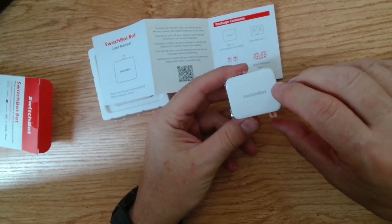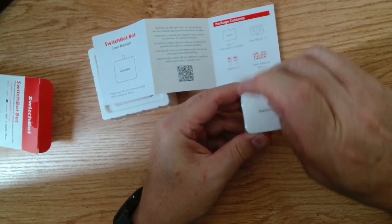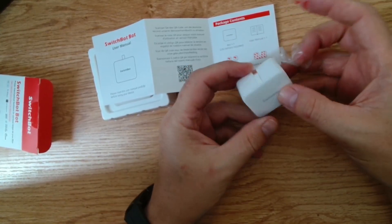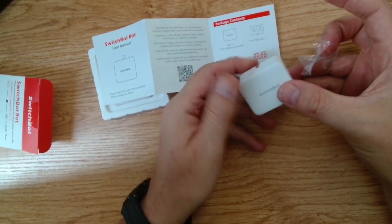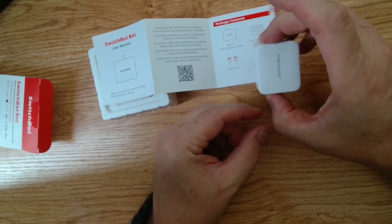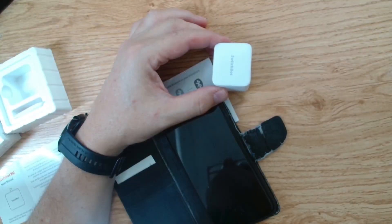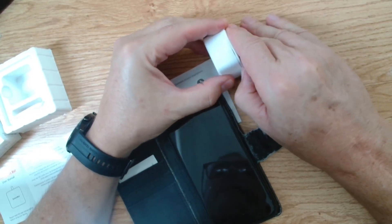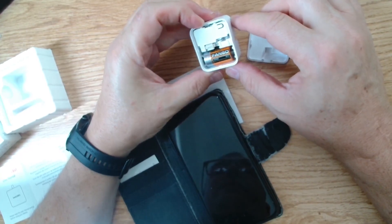Then we have some 3M tape to adhere the SwitchBot down to a surface. We pull off this little release tag off the back of the device — there's some plastic there — so let's get rid of that. There we go, it's all ready to go. All we need to do now is decide where we're going to place this device, then pull off the backing paper and stick it down. If I want to replace the battery, there's a little piece here that I'll just stick my thumbnail into — and there we go, that's how easy it is.